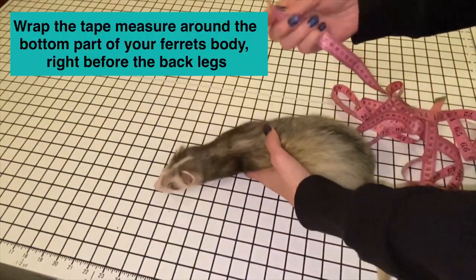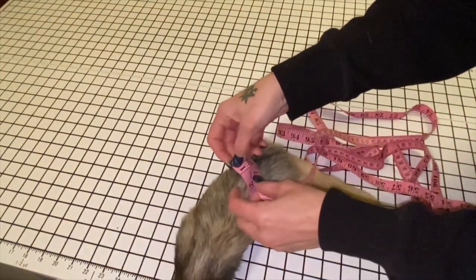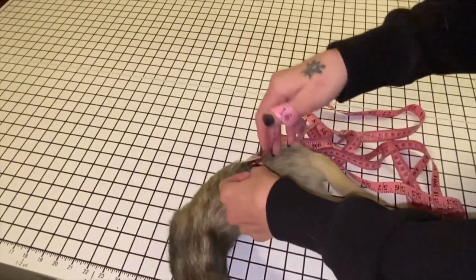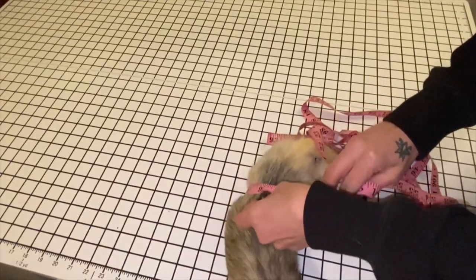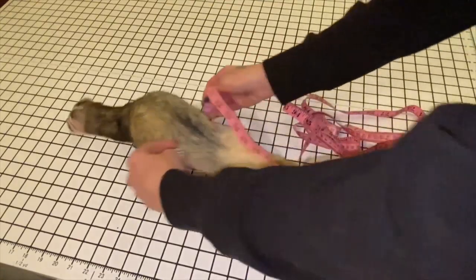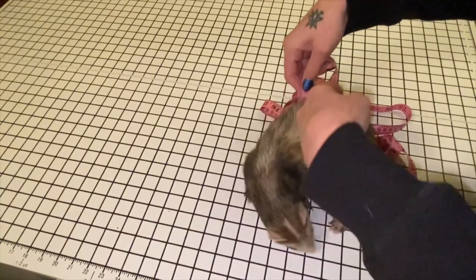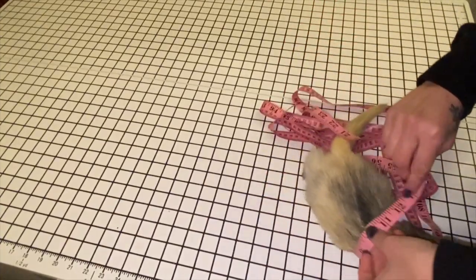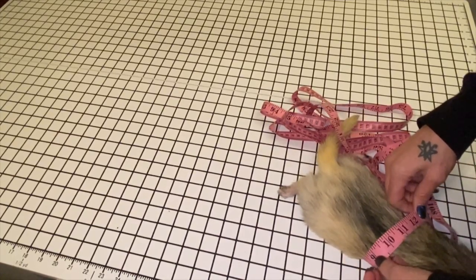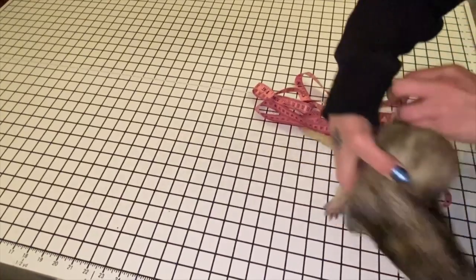What you want to do is take your tape measure and put it around your little ferret like this. He just woke up, so this is perfect. We're just gonna put it around like this, kind of tight. Alright, this is easier said than done — let's do it real fast. We're gonna call that nine inches.